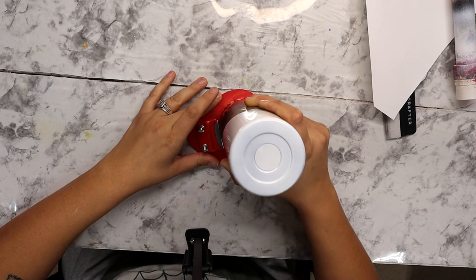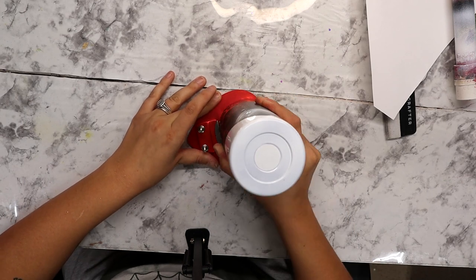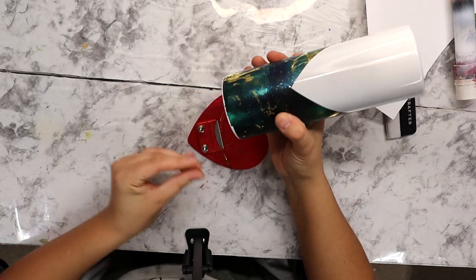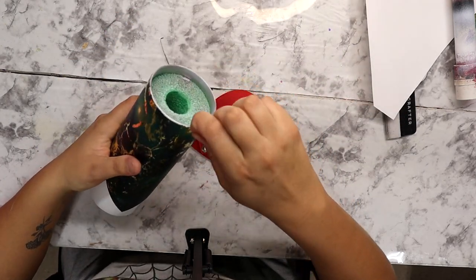I'm just trimming right around the rim a little bit — this cuts just a tiny tiny bit off so the vinyl is not going to mess with the epoxy. There will be no lifting, and the epoxy has something to grip onto.